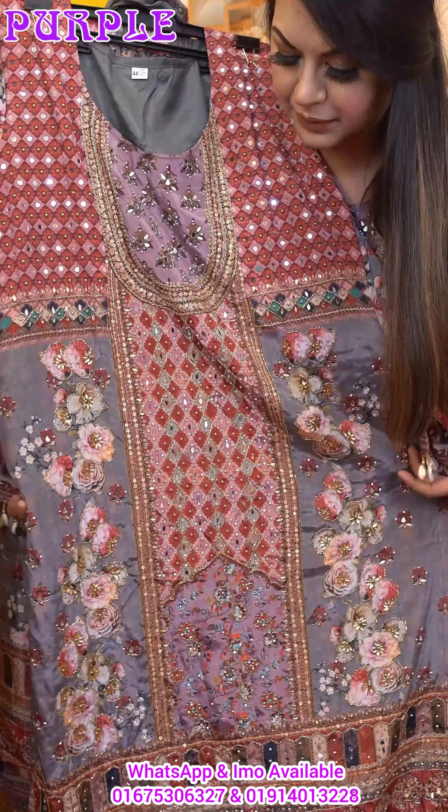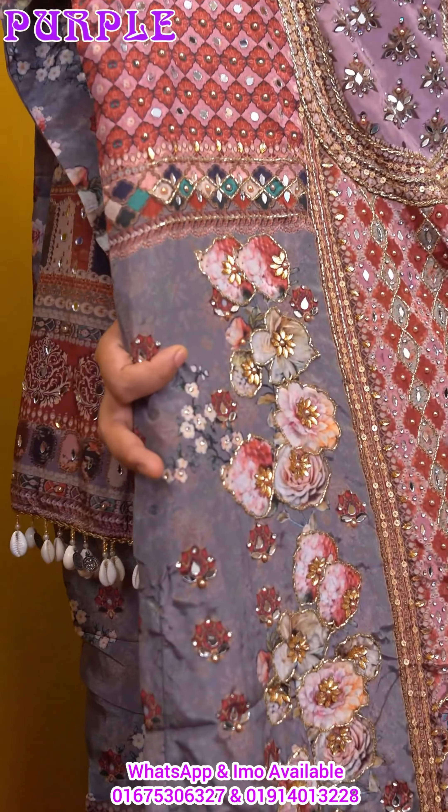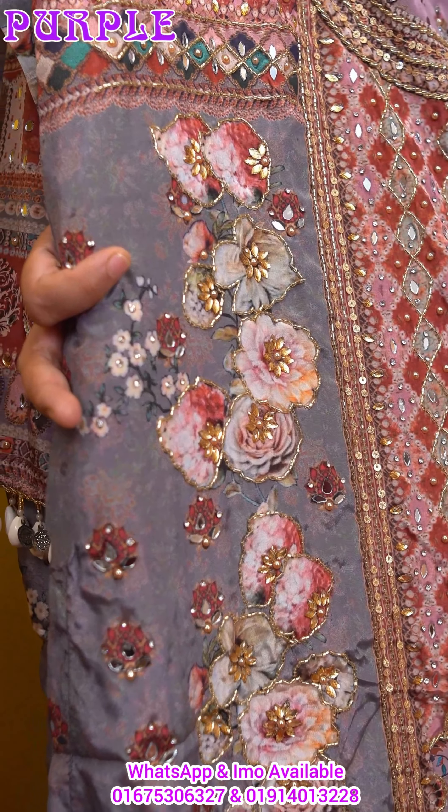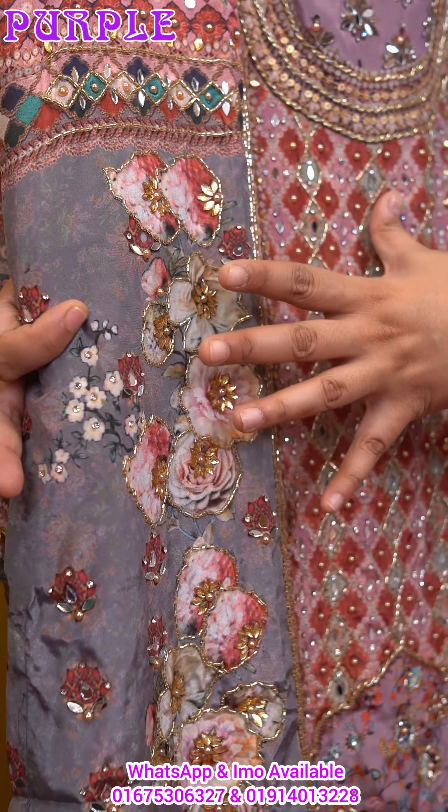This is a floral design, which is a gorgeous 3D ornamentation.